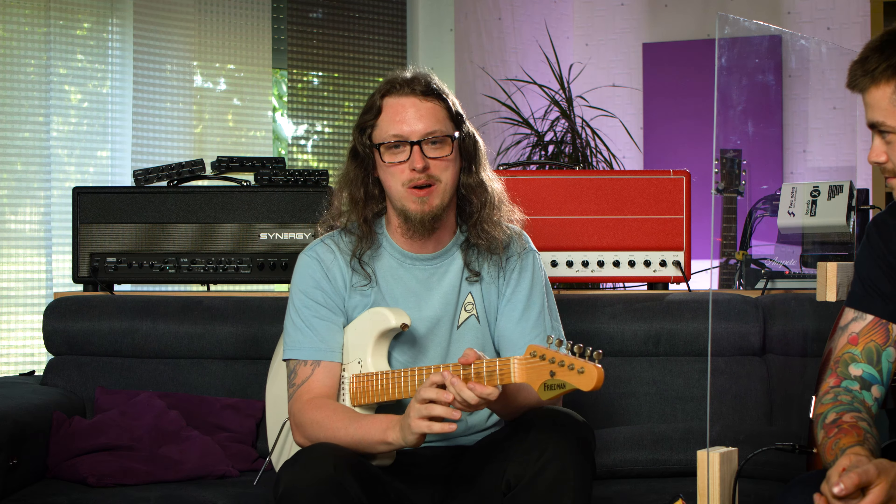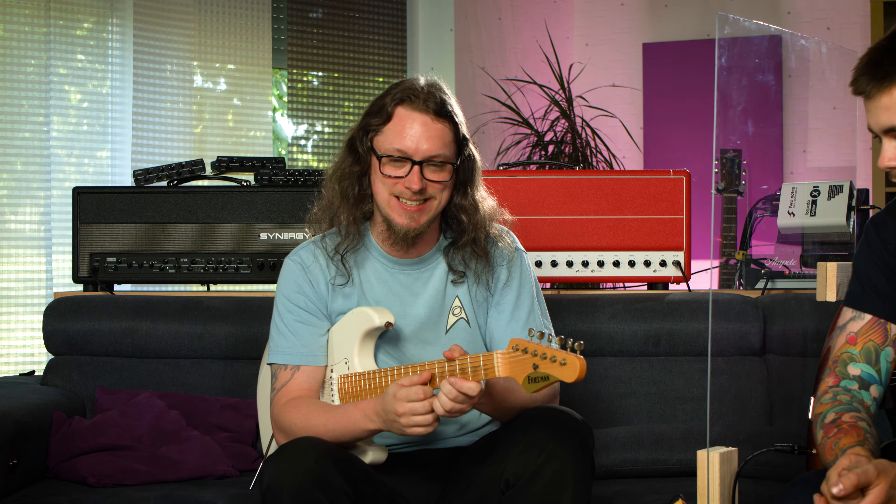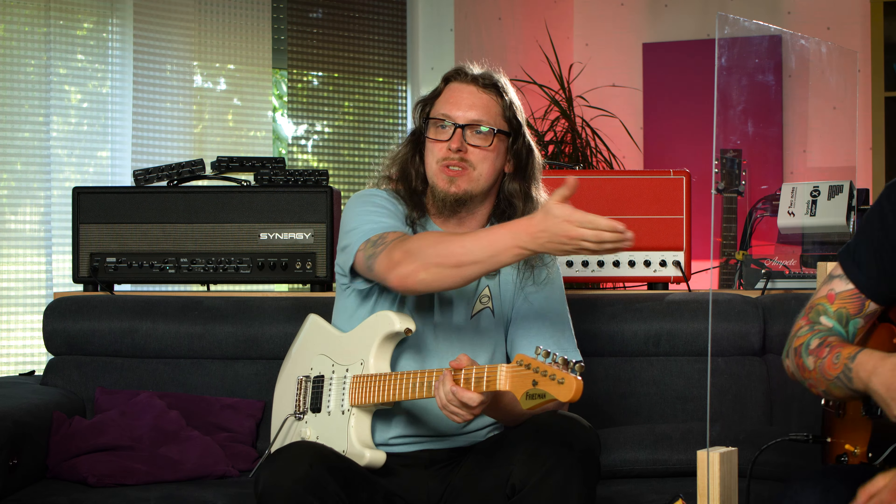It's been a heck of a journey to get here. It definitely has been. Ladies and gentlemen, introducing the Bulletproof Guitarist, Mr. Ross Campbell. Nicely remembered! Yeah, thank you very much.